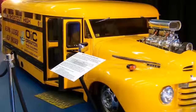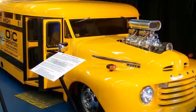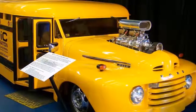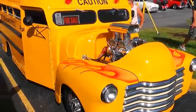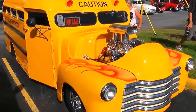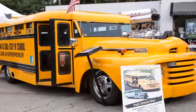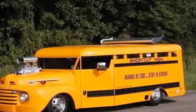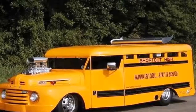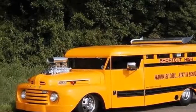As well as its 6.6 litre 403 automobile engine, Shortcut High has several other features you won't find on an ordinary school bus. The blower is just really for looks. The first two years we didn't have a blower on it, and then when we changed the name to Shortcut High, I said I'm going to kick it up just another notch, so we put a blower on top of the motor. I wanted a wing that fit with the design, so we made this wing from scratch.